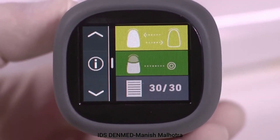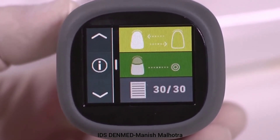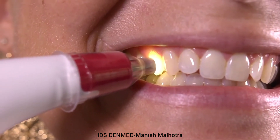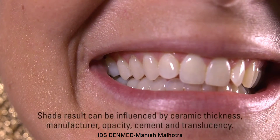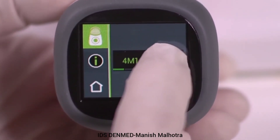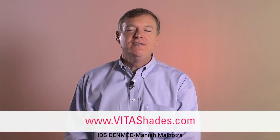This function is used to measure an unknown ceramic restoration and displays the closest Vita 3D Master and/or Vita classical shade. Step 1: Select the ceramic shade measurement symbol to bring up the measurement screen. Step 2: Measure the ceramic restoration. The shade result will reflect the area of the tip placement. The base color is usually found within the middle third of the restoration. Shade results can be influenced by ceramic thickness, manufacture, opaque, cement, and translucency. The closest Vita 3D Master and/or Vita classical shade will be displayed. Extended shade information can be displayed by selecting the color bar. For more information, please visit us at www.vitashades.com.